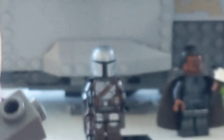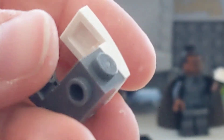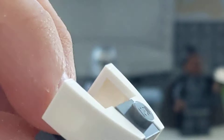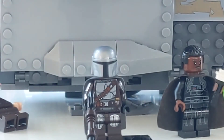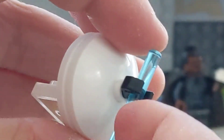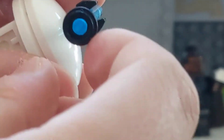That curve piece comes in a lot of sets. Then I use two white ones of that piece — this one's upside down — so you stick them together like that, symmetrical.